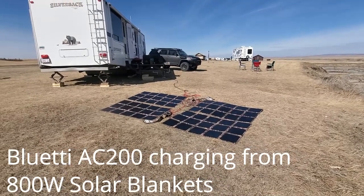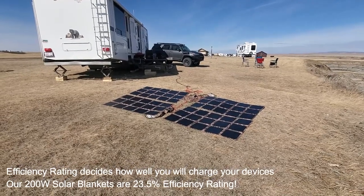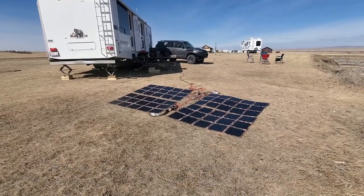Hey guys, Renny here with Off-Grid Trek. I just wanted to create a video and show people how we can use our solar blankets to charge the AC-200, the Bluetti AC-200.